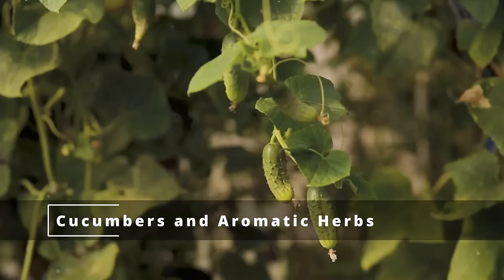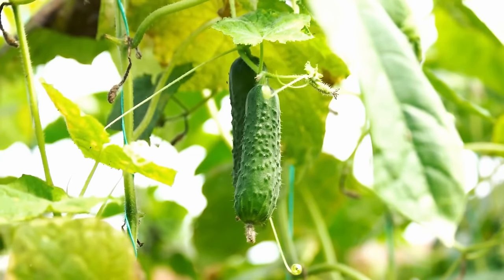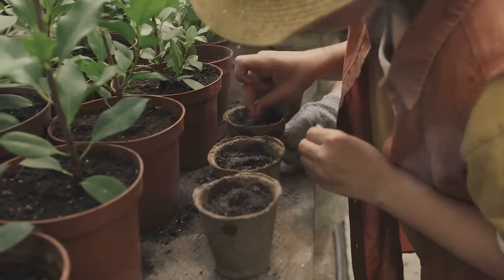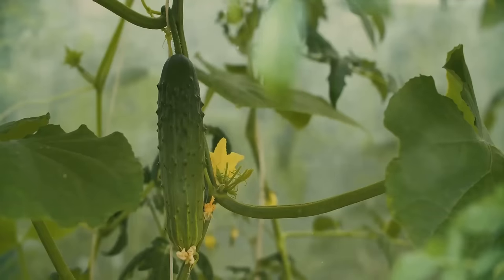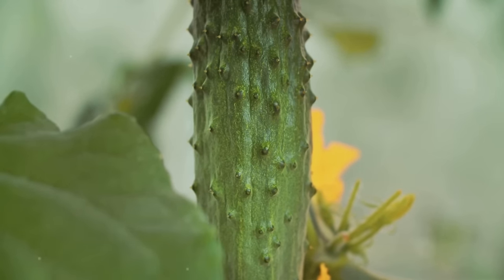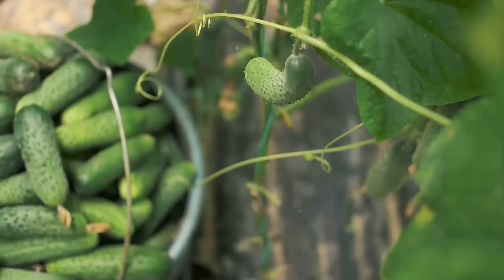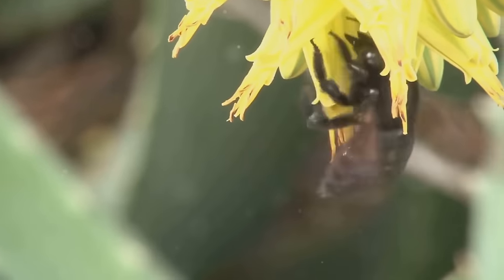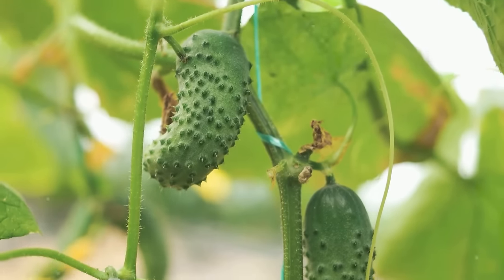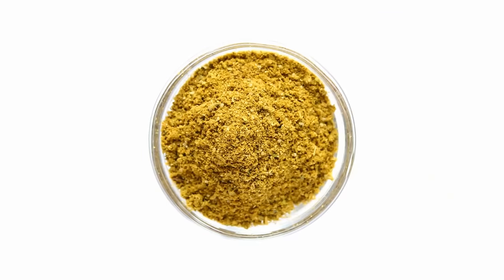Moving on to the scented feud of cucumbers and aromatic herbs. Picture a cucumber vine twining toward a cluster of aromatic herbs such as basil or rosemary — you might think they're about to form a beautiful, fragrant friendship. However, cucumbers are sensitive souls. They dislike the strong scents emitted by these herbs and can become stressed, leading to stunted growth and reduced yield. These aromatic herbs are like loud neighbors who play music late into the night. The strong odors can also confuse pollinators, causing them to bypass cucumber flowers, leading to less fruit. Keep your cucumbers and aromatic herbs separate.